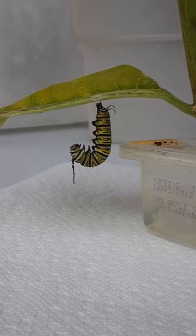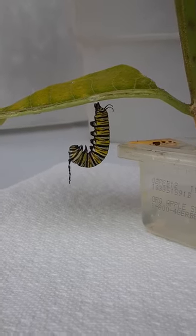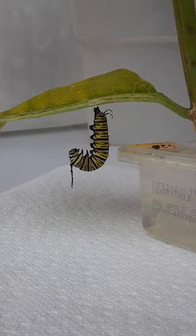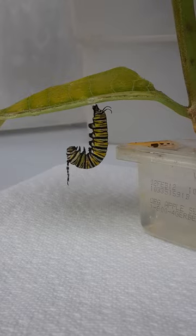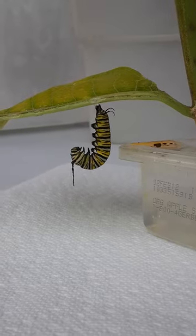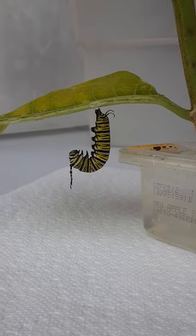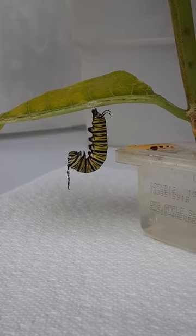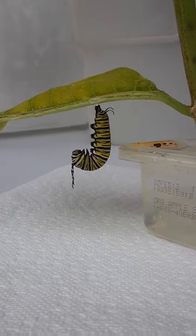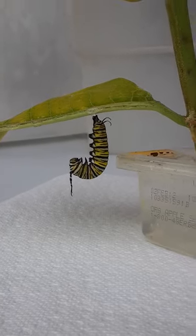Once the skin is removed and drops, you can see that the body underneath is green, which makes for the color of the chrysalis. You can see it's starting to move just a little bit, but I'm going to stop this for now and we'll start it when the skin actually starts to split.